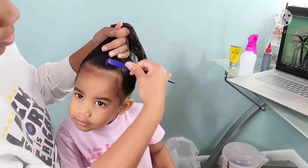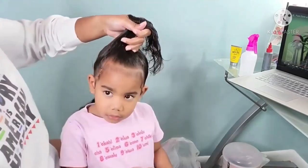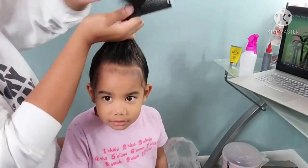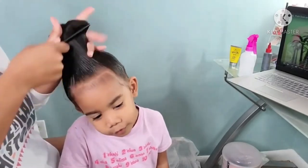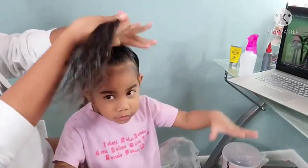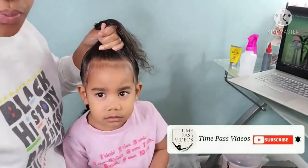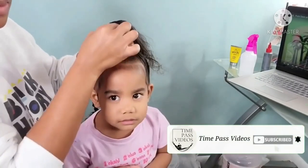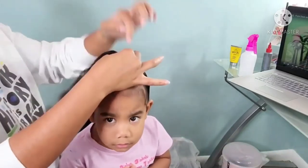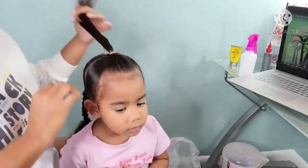He says 'hey babe, pass me this,' and Boo's sitting there just like, 'No, her name's not babe, her name is Chante.' She goes on and on trying to correct my husband: 'No, you don't call her that, you call her Chante.' So I start kidding with her: 'No Boo, my name is Mommy, you have to call me Mommy.' And she's just like, 'No, your name is Chante — that's your name.'